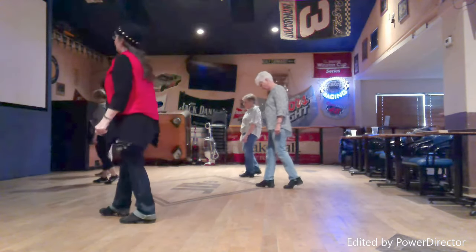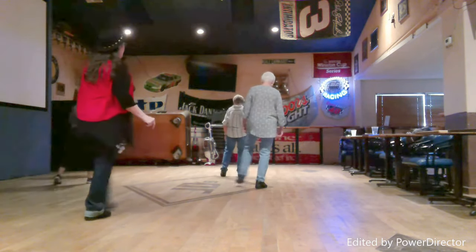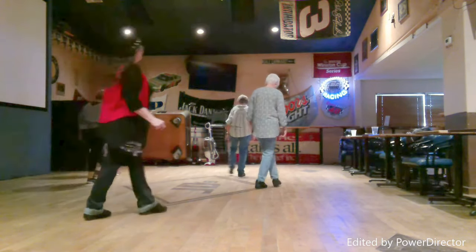Touch right to the side, step left, left to the side, step left, walk forward right, forward left.